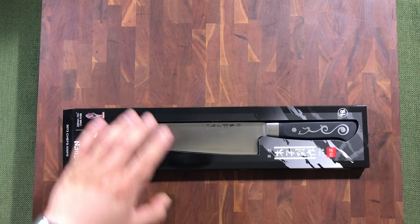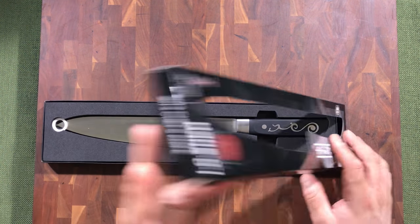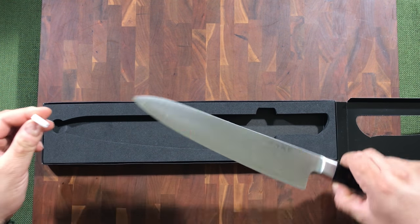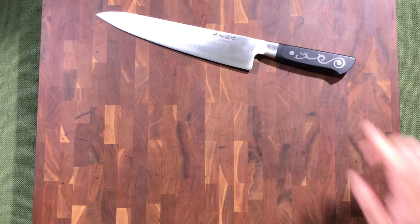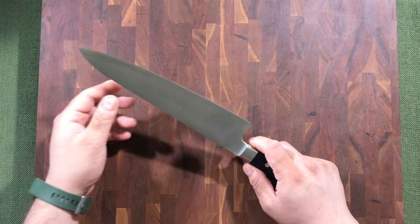They come packaged in a plastic sleeve with a nice piece of foam cut out and a tip protector. This knife has a Gyuto style but it also has sort of a Santoku style to it.